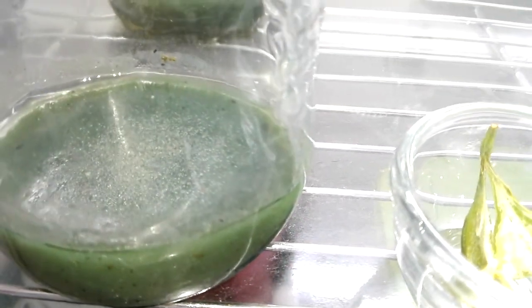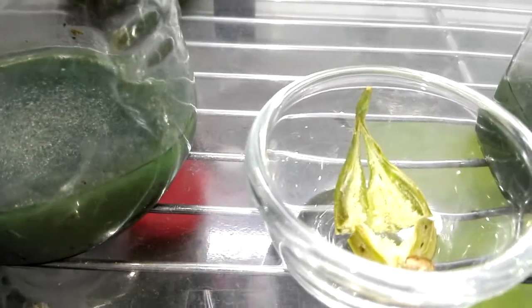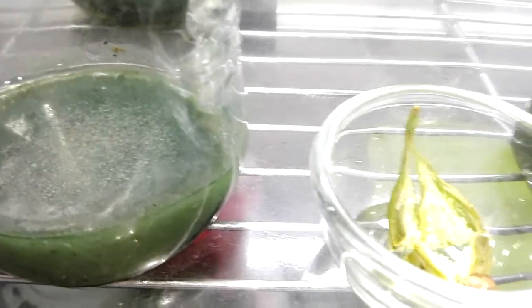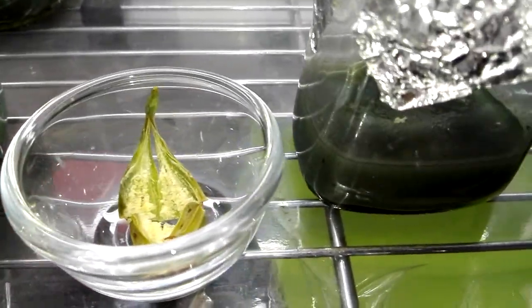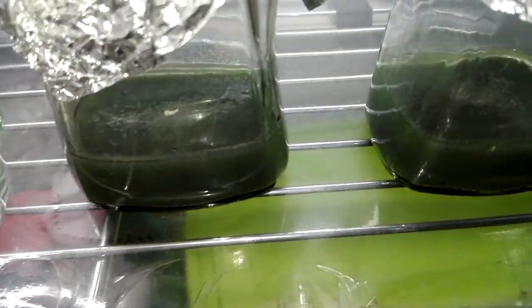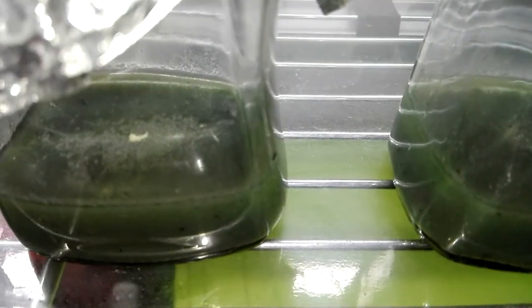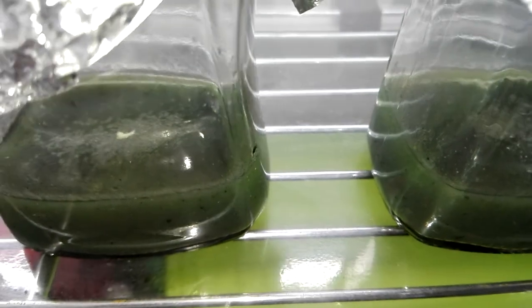In about two to three weeks' time, I will be expecting growth inside my flask if I'm going to be successful. Since my first attempt was a failure, I hope this second attempt will be a success for me.